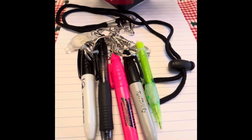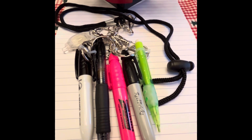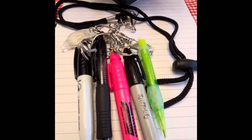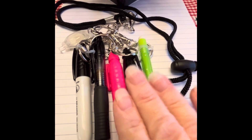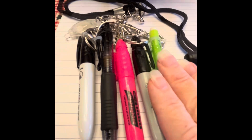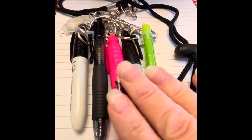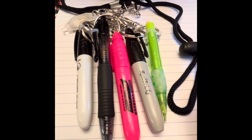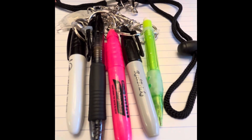You could also use one of those big round wrist keychains and put them on that to carry around. There are many ideas for use of this. These would also be good to put in a travel bag so that you didn't have to take a really bulky bag of pens with you when you travel.